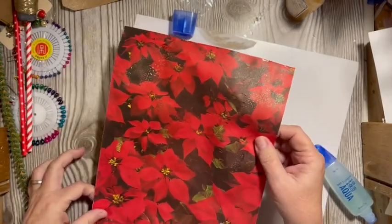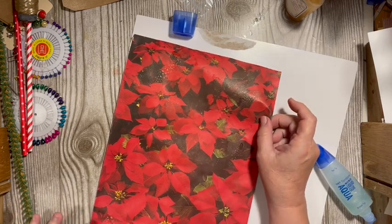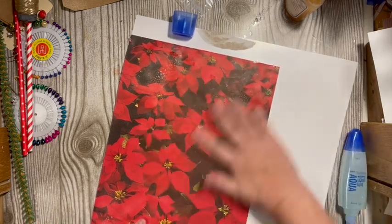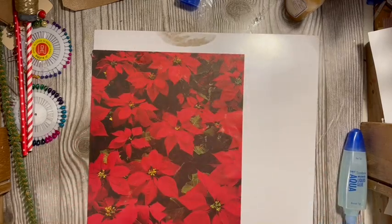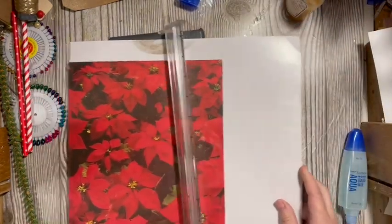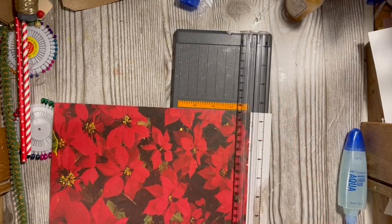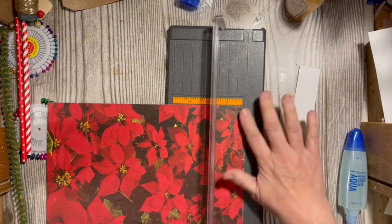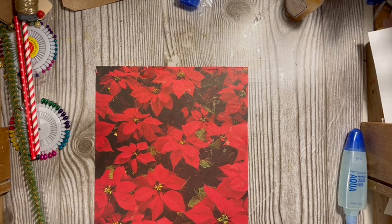Let's go ahead and put this down here in this corner and go ahead and cut this. We need to use items from our list here.